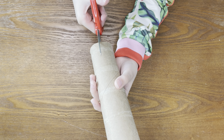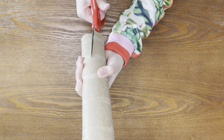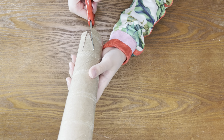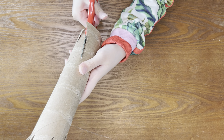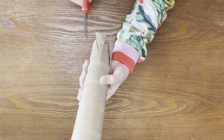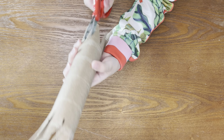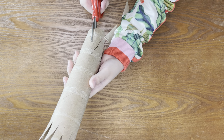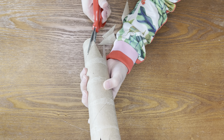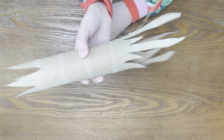Now we're going to make the roots the same sort of way we made the branches. They're just going to be a little shorter and fatter. I'm going to cut up about two inches. Here are the branches, and here are the roots.